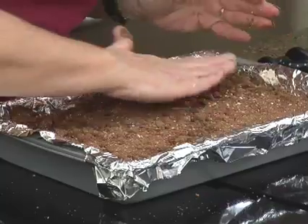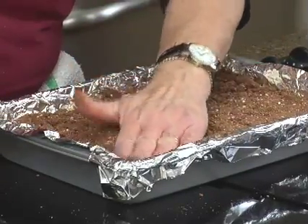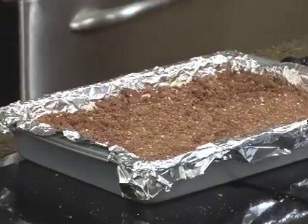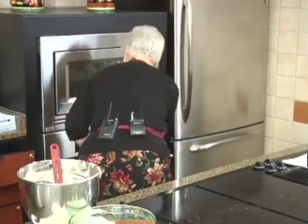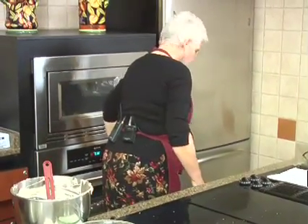I just like to press it down just a little bit so it's kind of all attaching to something. And we're going to get that in the oven. We'll time that for — we'll try 30 minutes.